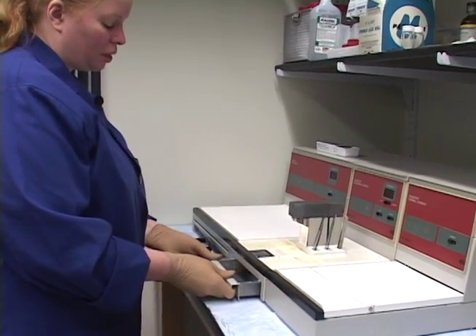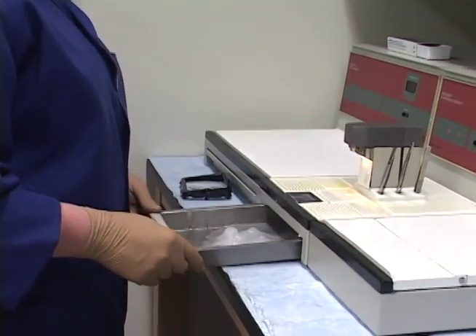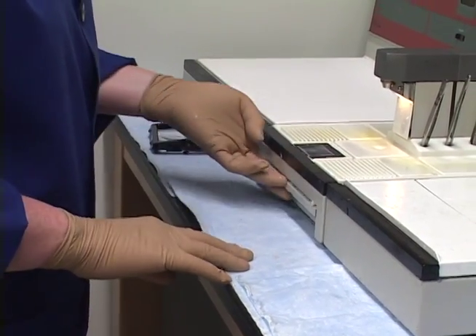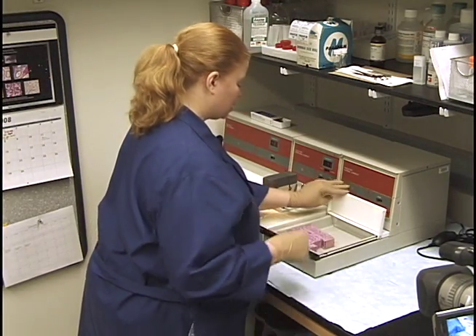There's a drawer here that collects paraffin as it drips down. When we're finished embedding, we'll want to scrape this all out and give everything a good wiping and cleaning. For now, let's get started embedding.